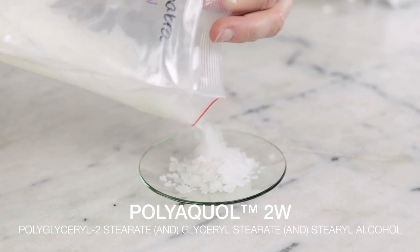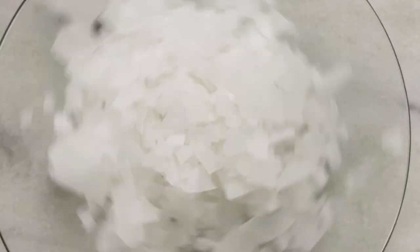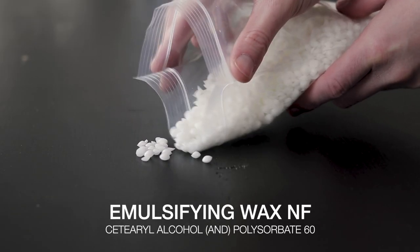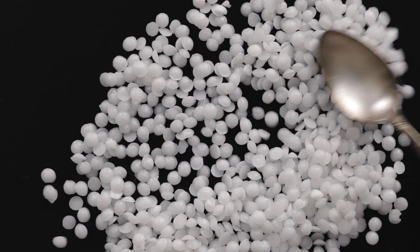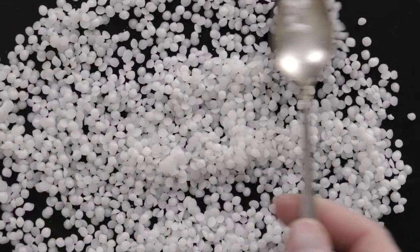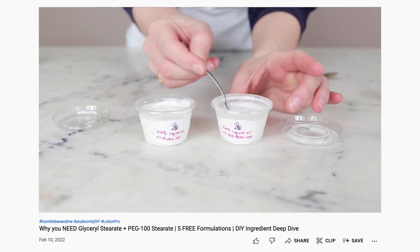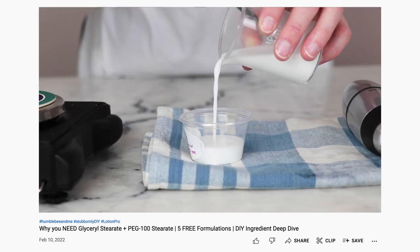My last natural substitution suggestion is Poly AQOL 2W, which I'm still pretty new to but am absolutely loving so far. I find it to be a lot less soapy than both Olive M1000 and Montanov 68, and it creates gorgeous emulsions. For non-natural alternatives, Emulsifying Wax NF and Polawax will work as very easy one-to-one swaps, though your finished product may be ever so slightly thinner. You could use Glyceryl Stearate and PEG-100 Stearate, though you'll only need about half as much, and because it won't thicken your formulation, you'll need to get that thickening from somewhere else — typically by adding in some cetearyl alcohol. For more information, please watch the deep dive I did into Glyceryl Stearate and PEG-100 Stearate — I'll link to that in the description box below.